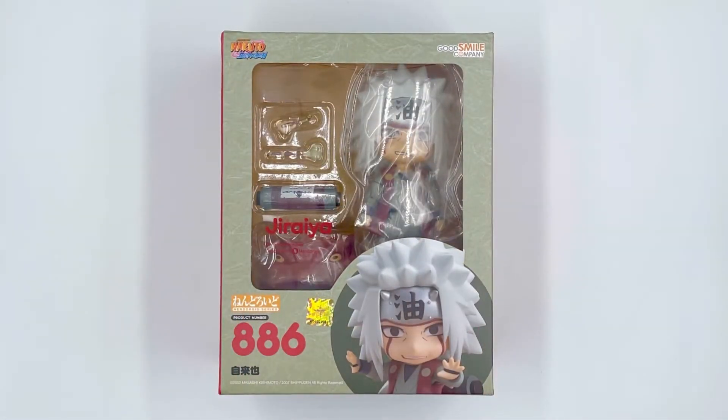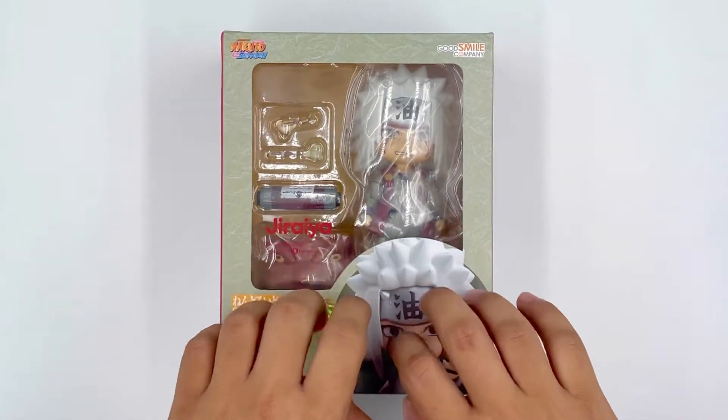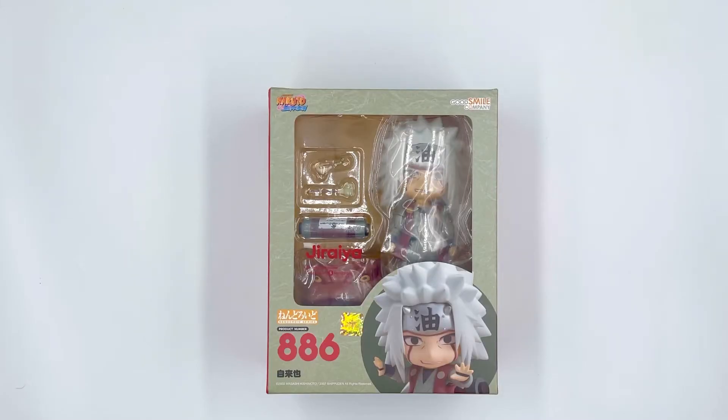Hi guys, it's Lois again. Welcome to another unboxing video. On this video, we're going to unbox Erasenin Jiraiya and Gamabunta set, Nendoroid.